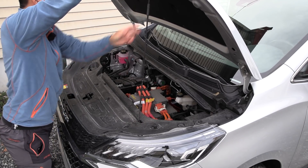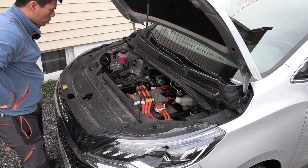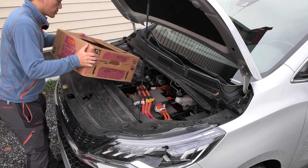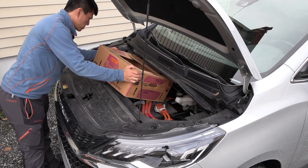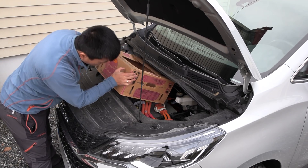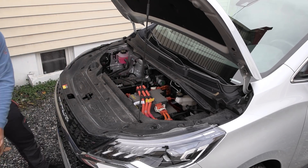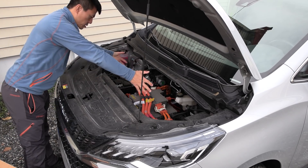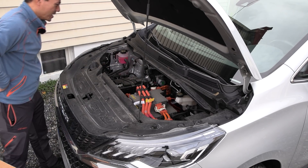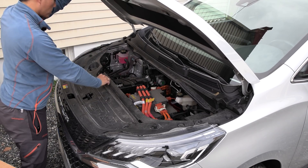I'm just gonna show you how much space we have here. I can't fit it there, but you could almost fit something big here, a bag or something. No front trunk for you. Not today, son.